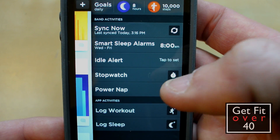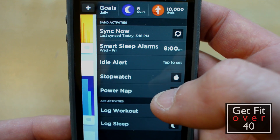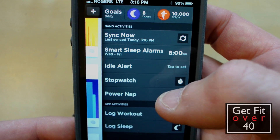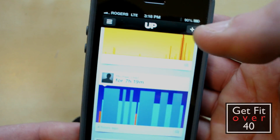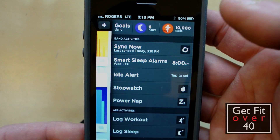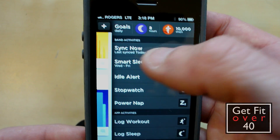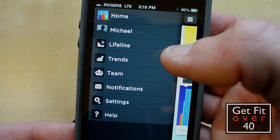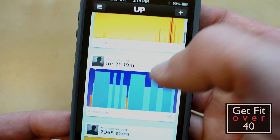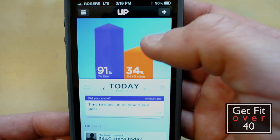You can also add a power nap. That's for adjusting your power nap — if you want to take a power nap you put your settings in there. There are different things here as well, including logging your sleep. There's also a place to log food in this app and program, though I can't remember exactly where it is right now.